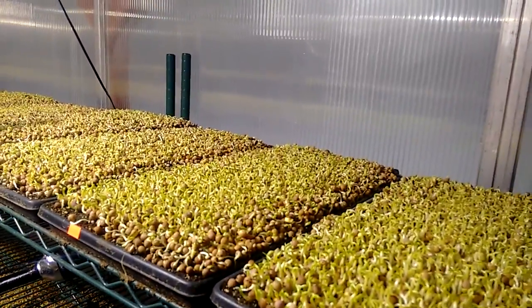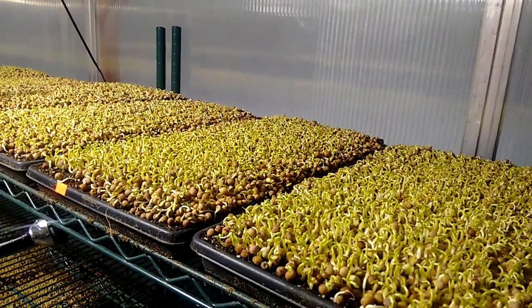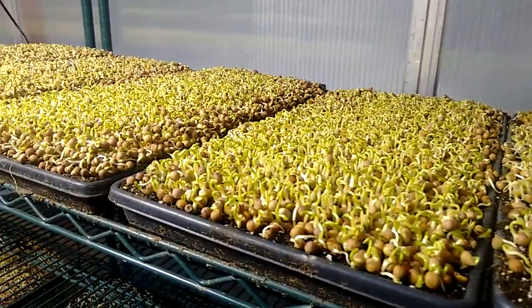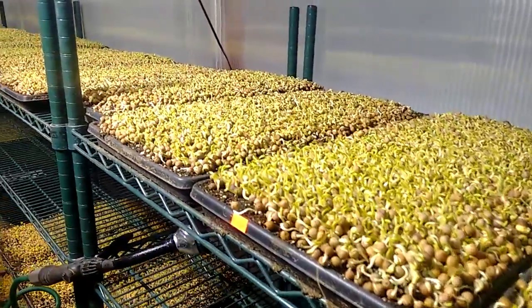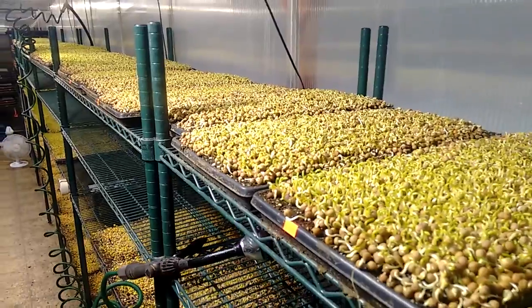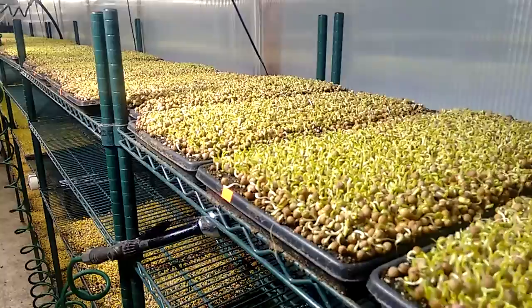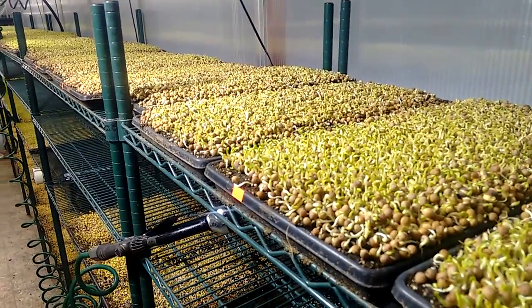If you take a quick look at our pea shoots as well — these were uncovered yesterday and they're also behind. They're quite short. They're looking very healthy but it's going to be hard to get them to size by Tuesday harvest. Same thing applies: a bit more heat, a bit more light, being careful with the watering, and generally that last day they do tend to recover.